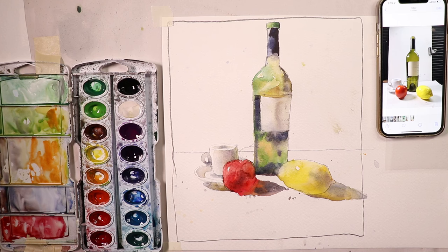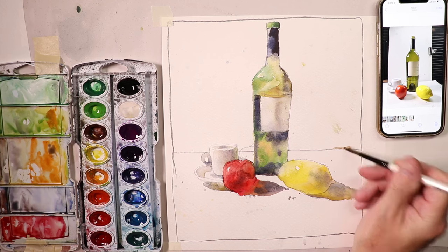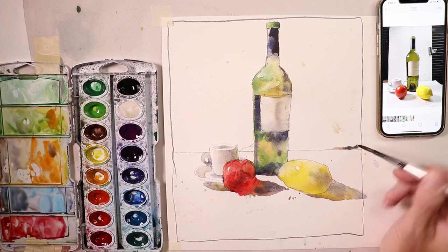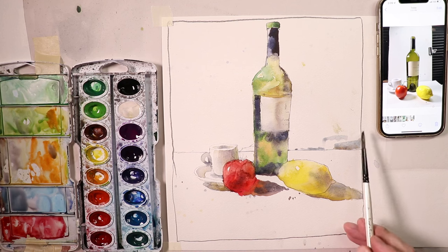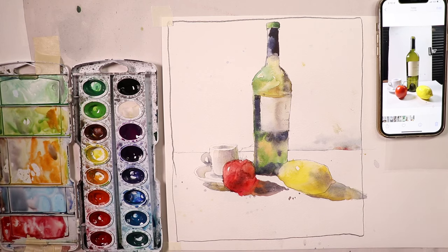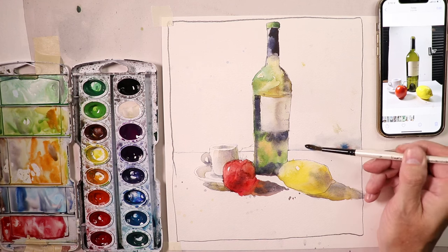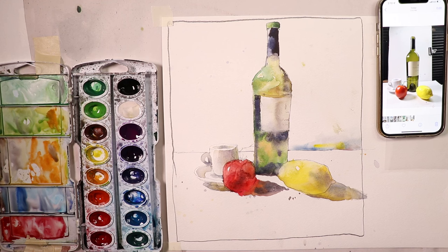Now we add some background color along the edge of the table. I'm not making a huge statement here — just enough to show the edge of the table and the backdrop. I smooth out the color and taper it down, introducing the same warm colors we've been working with.